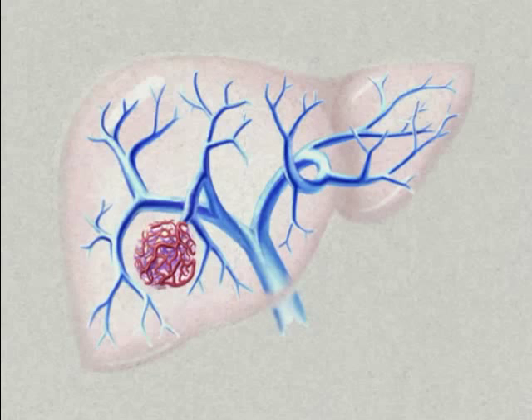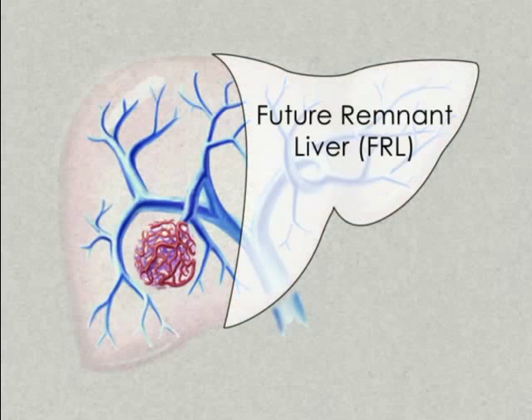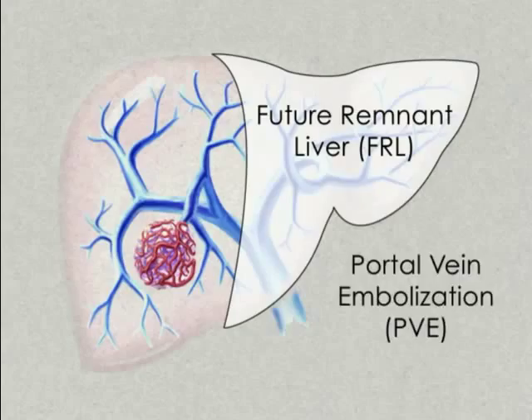When the segment to remain after surgery, called the future remnant liver, or FRL, is too small to support the body, preoperative corrections must be made. In such cases, Portal Vein Embolization, or PVE, offers a minimally invasive procedure that enlarges the FRL by utilizing the liver's natural regenerative ability.